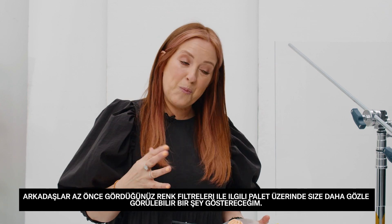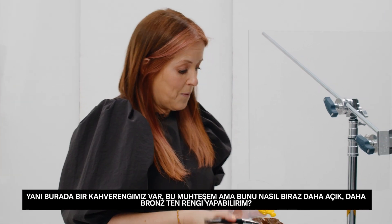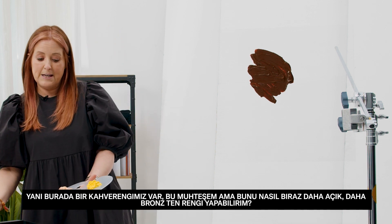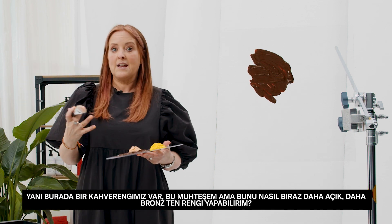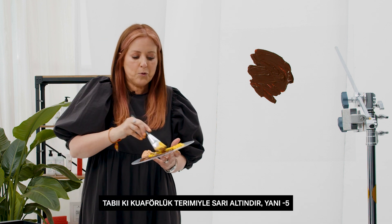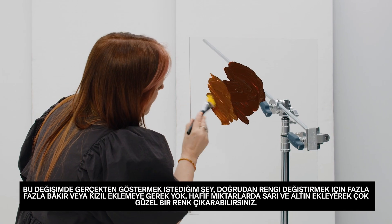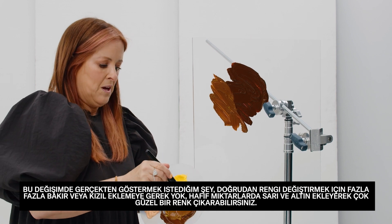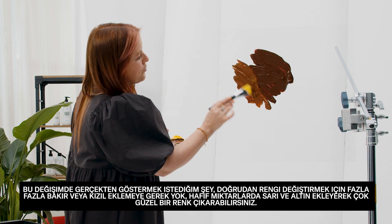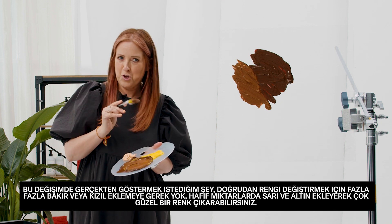You've just seen that with the colour filters. Now I'm going to show you something more visual with paint. Here we have a brown — that's gorgeous but how would I make it a lighter, more tan brown? I add some yellow. Yellow in hairdressing terms is gold, so that's dash five. What I really want to show is that you don't need to go straight in and add coppers or reds to change your brown — just a soft subtle tone of yellow or gold will show it up beautifully.